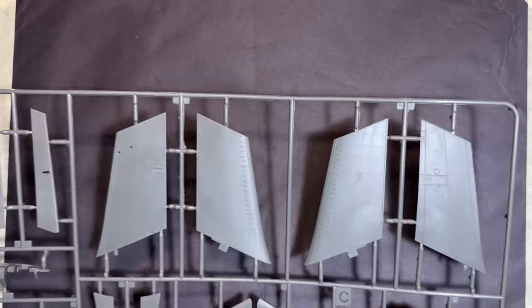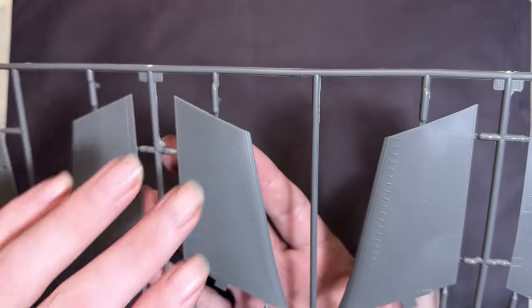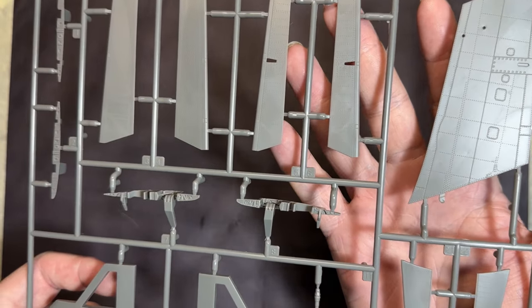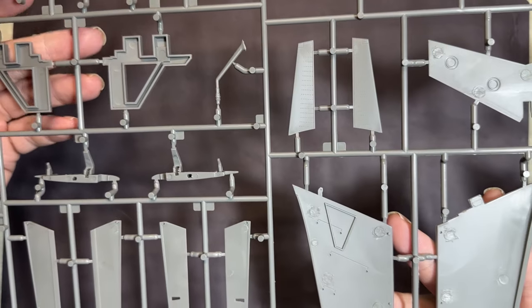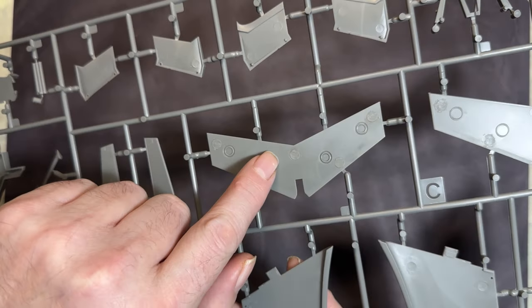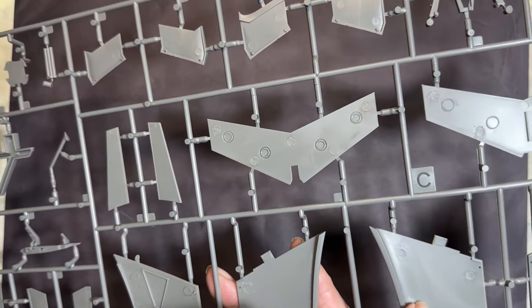On to the plastic. Sprue C covers the wings and some control surfaces. Straight away you can see really nice rivet detail. It's the harder solid gray plastic — not the blue-gray type. Turning it over, there are some positive locating pin marks that may need a light sand to get a flat surface, but they're positive marks rather than negative, so they stick up rather than in.